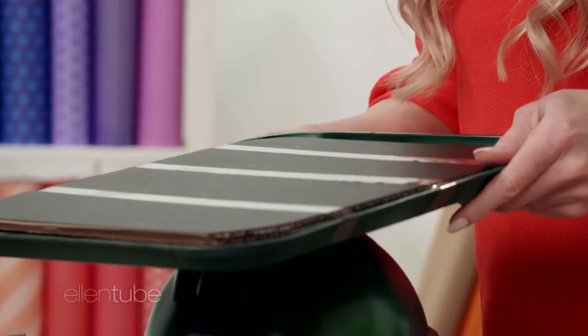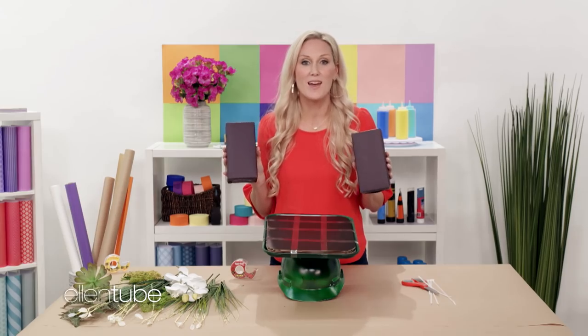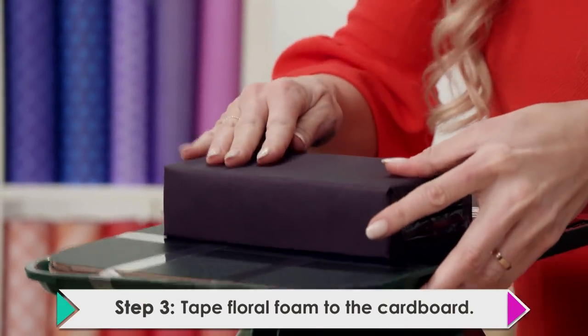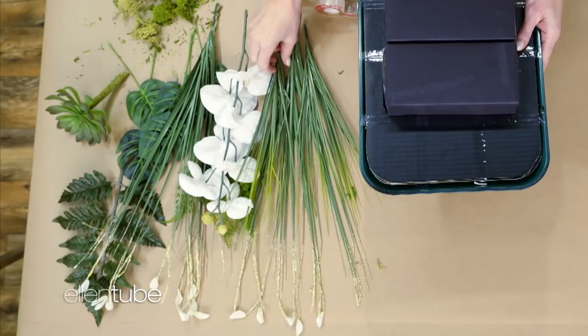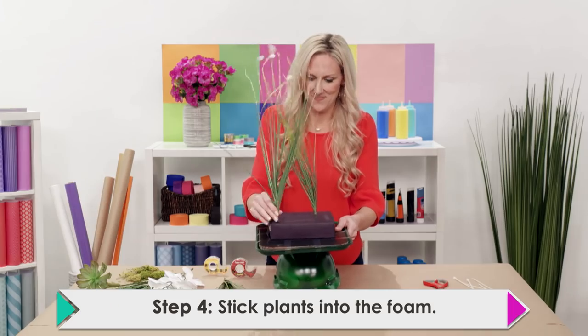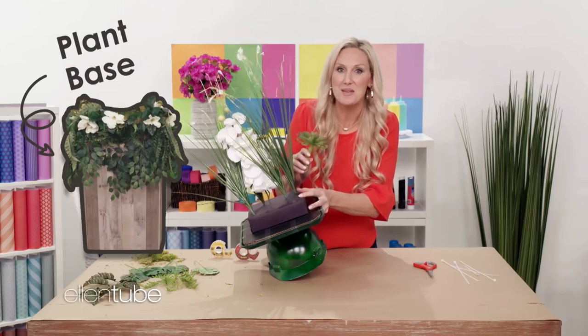Scotch brand has got you covered with all the tools for any project that you're making. Next up, I'm going to add the floral foam that I've covered with black paper. This is going to make it easy to pop in those plants. Now that I've got everything in place, I'm going to add some greenery. This is the really fun part — these are going to help me blend in with the plant base that I built.